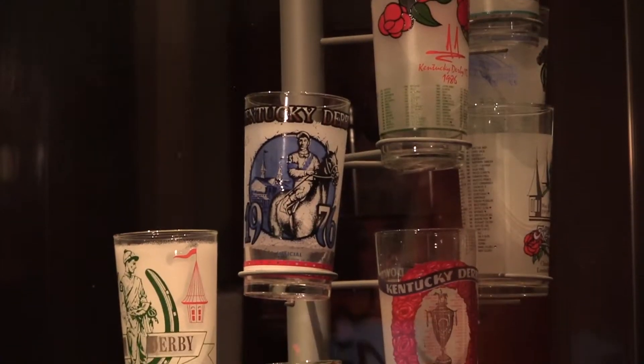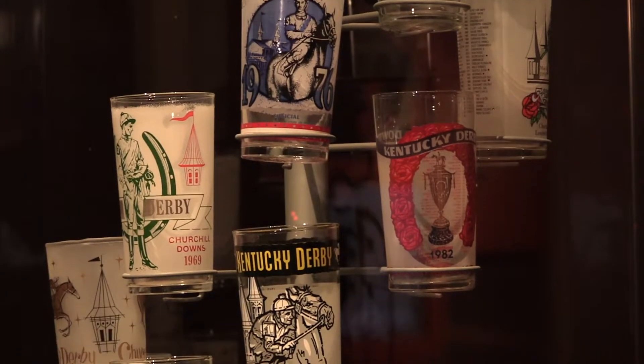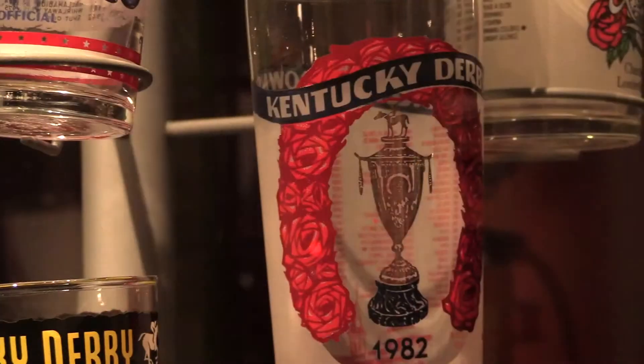Well, Chas, we are celebrating Mint Julep Month. It is April here in Louisville, Kentucky, but we celebrate mint juleps all year. In fact, we're here at the Derby Museum in front of this vintage mint julep collection, a feature of Churchill Downs and the Kentucky Derby since 1939.